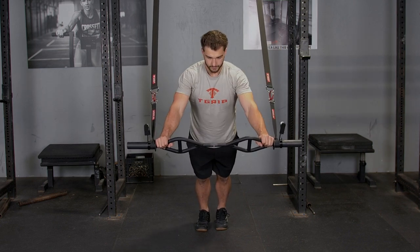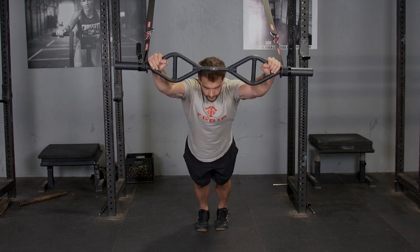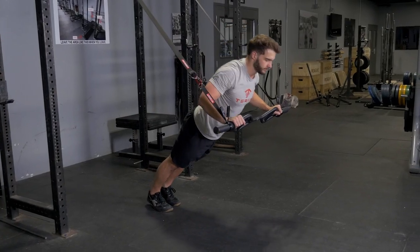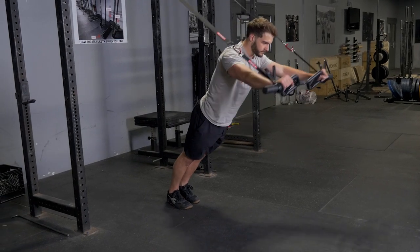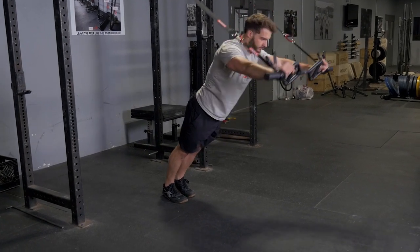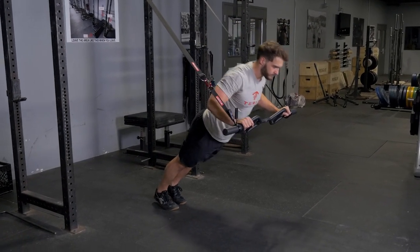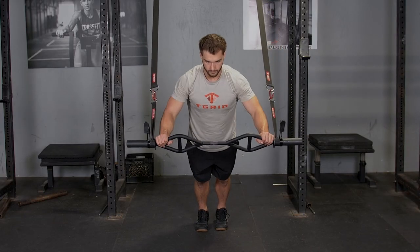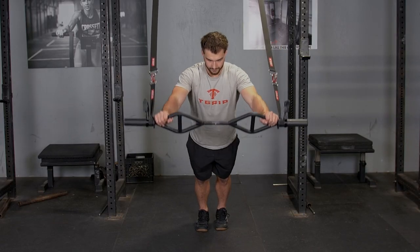Keeping your arms straight in front of you, begin by reaching your hands up and over your head so your arms are in line with your body. Then row back down so your hands are in front of you, and move into your press exercise by bringing your body down and touching the T-grip bar to the bottom of your ribcage, then pressing back up.